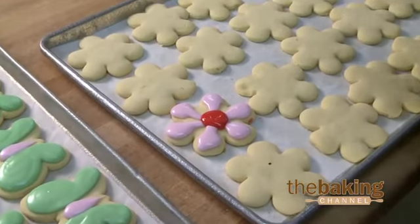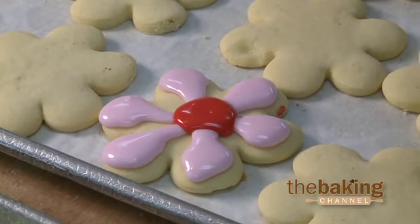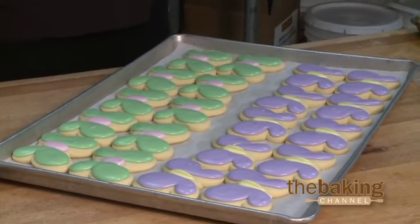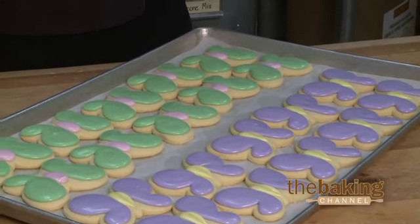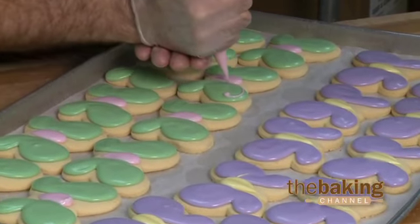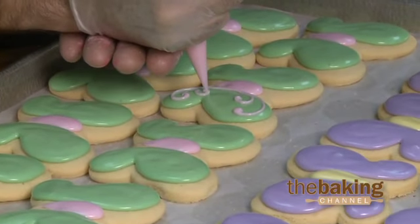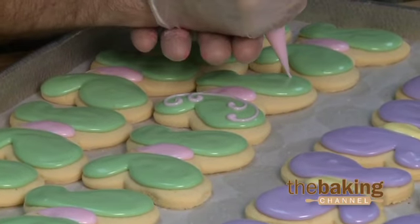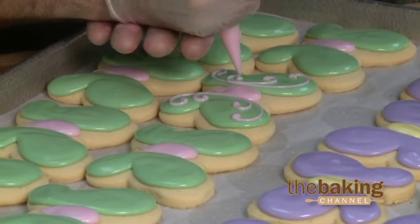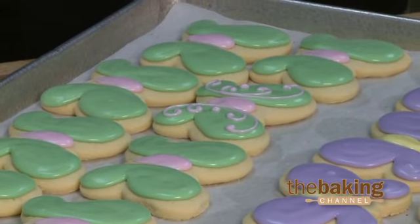What's great about these cookies and the icing is that the icing actually keeps the cookies somewhat moist and soft. Here I'm decorating the butterflies. We use a smaller bag with a smaller tip and we warm up the icing so it flows nice. And then just go around, hold it, and add little dots. And that's how we finish our cookie.